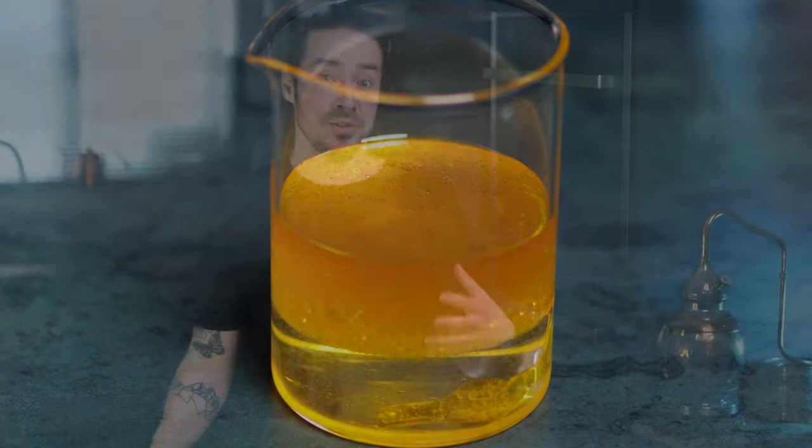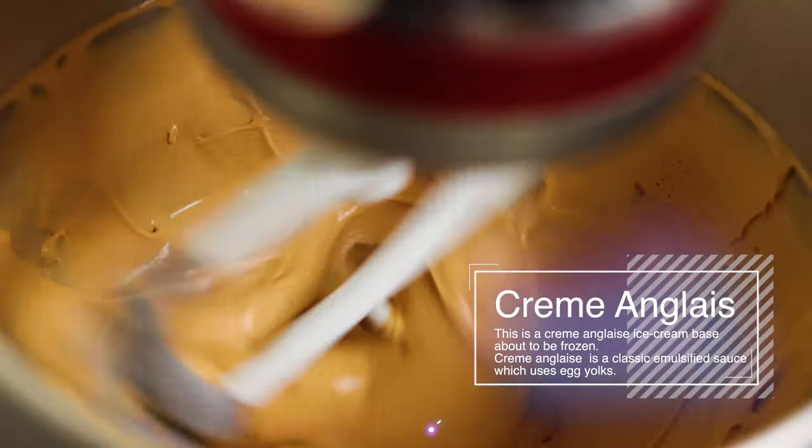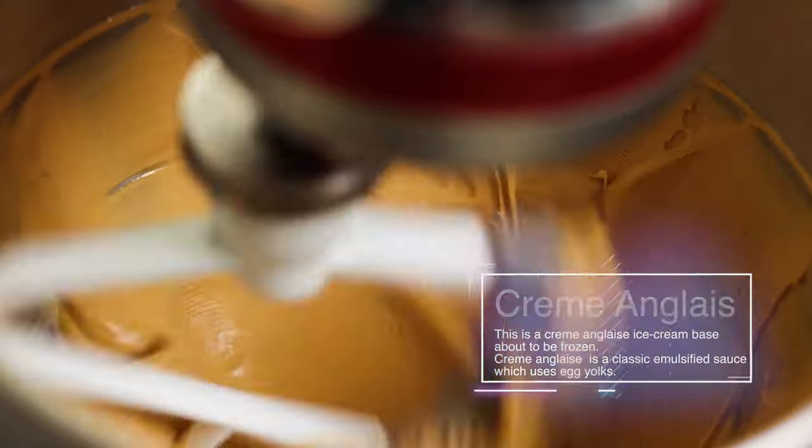Many classic French emulsion sauces use egg yolks as an emulsifier to stabilise the mixture of fat and water. The main reason for this is because egg yolks contain lecithin, which is a natural emulsifier. To make vegan emulsions without egg yolks, we either need to find another source of lecithin or use a different emulsifier, and the easiest thing to do is use a little soy milk — it's another natural source of lecithin and it easily forms stable emulsions.